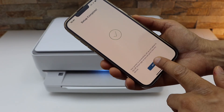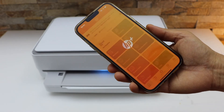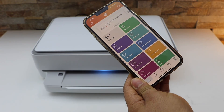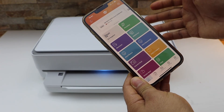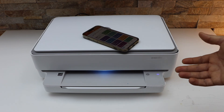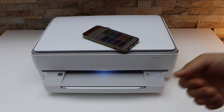Setup is complete — click the Done button. On the next screen you will see your HP Envy 6000 Series printer with the estimated ink level. This is how you do the Wi-Fi wireless setup of this printer, and now you can start using it for wireless printing and scanning. Thanks for watching.